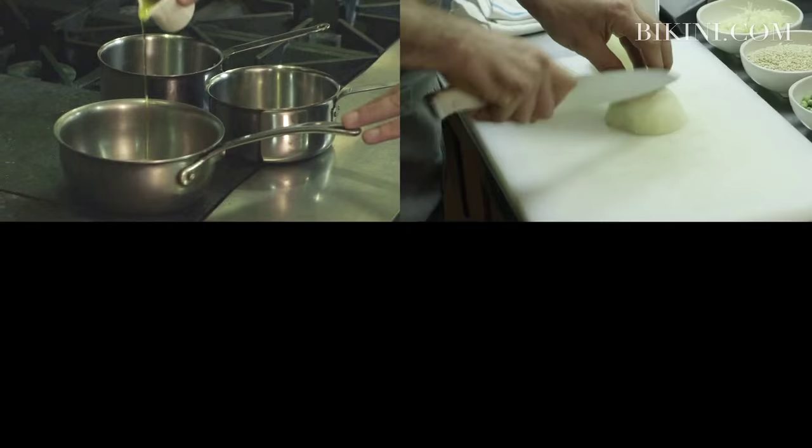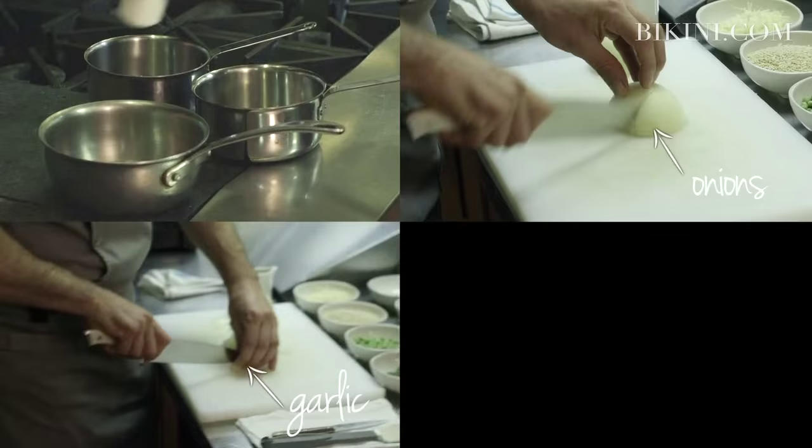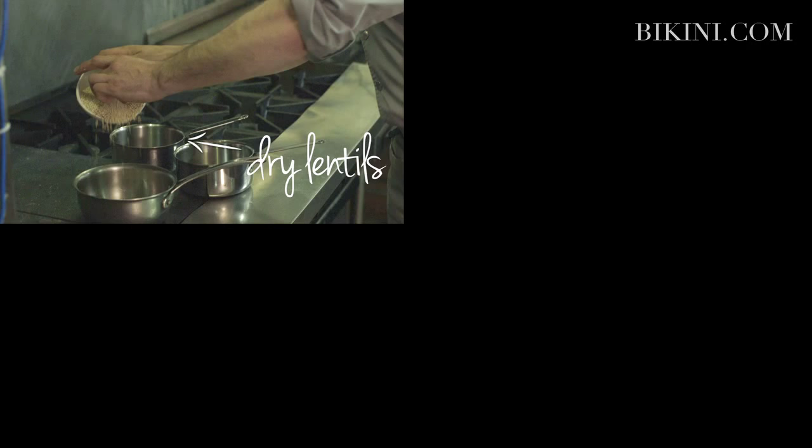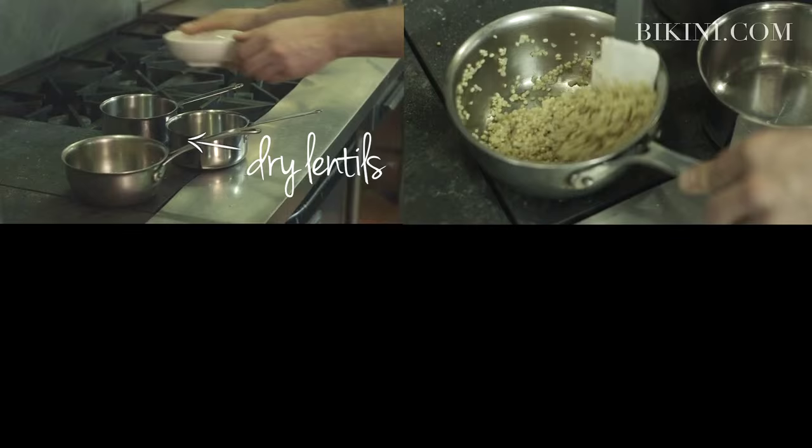We're going to start by cooking the lentils with some olive oil in the pan. While that's heating up, I'm going to mince the onion and the garlic. For the garlic, I like to just cut it in half — the garlic flavor is going to be a little more mild and you're also able to take out the garlic. When they get soft and translucent, we're going to add the dry lentils. The idea is that you're building up flavor one step at a time.